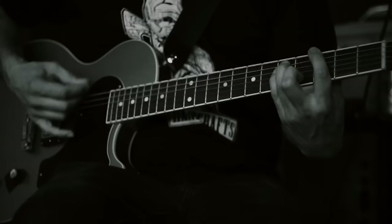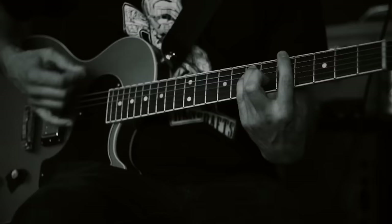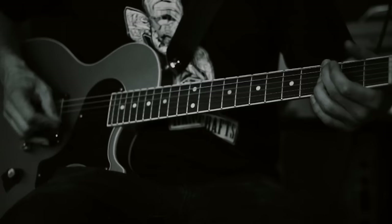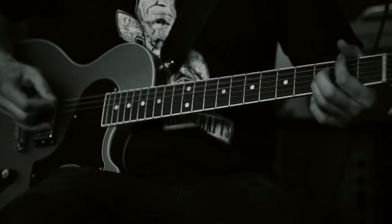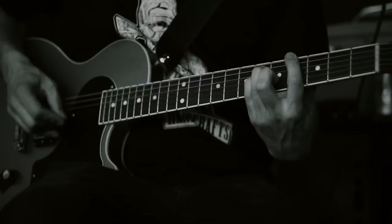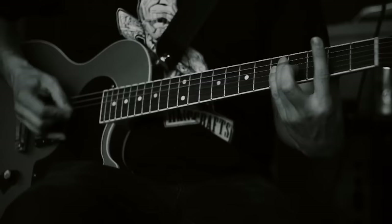Then it goes into the main riff, which is on the G string at the third fret. And that's pretty much it. It has a weird count that you might not even notice when you're listening to the song, but there's a seven and then an eight in this part. I don't read music or any of that kind of stuff, so my terminology might be funky. Basically it goes...